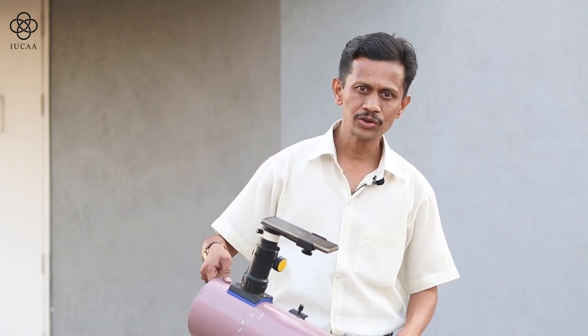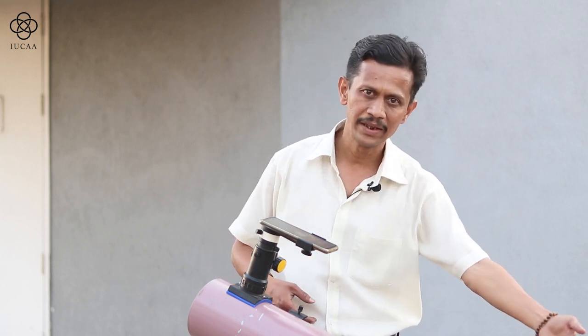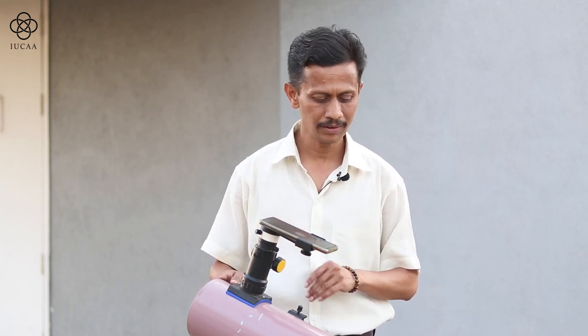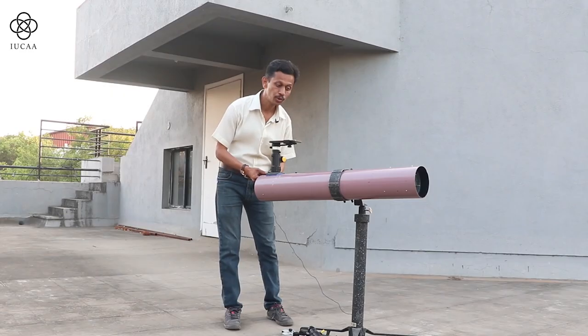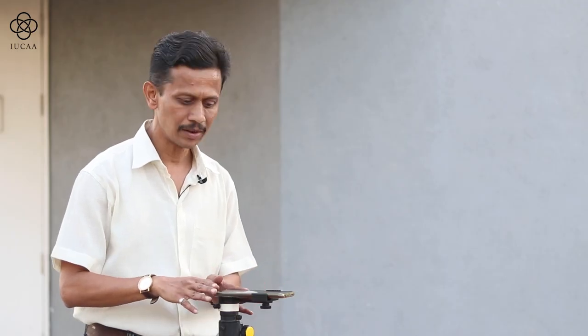Keep in mind: the secondary is placed on the top of the telescope. If you tilt the telescope, it may be possible that the secondary falls down, and in that case the secondary will directly hit the primary. So keep in mind whenever you are doing such an alignment exercise, keep this particular tube perfectly horizontal.